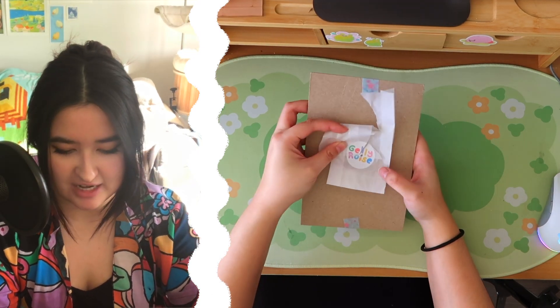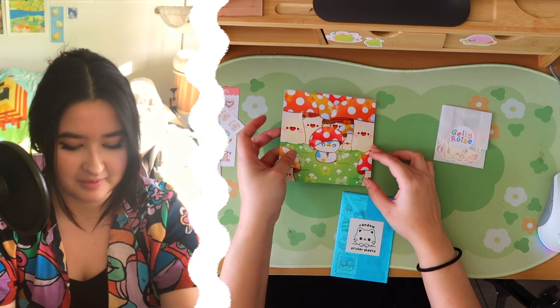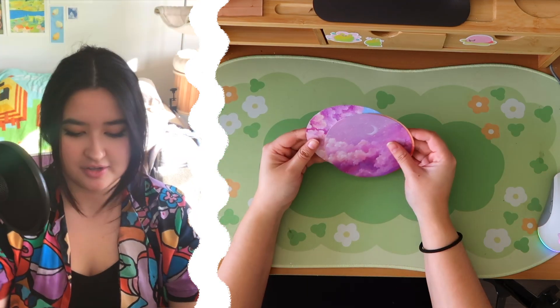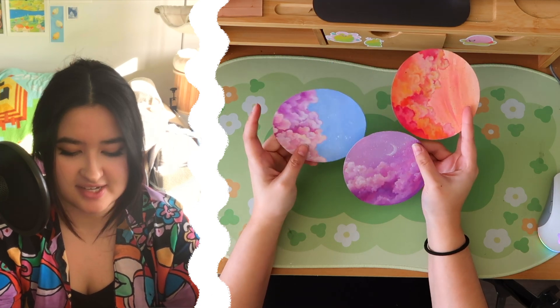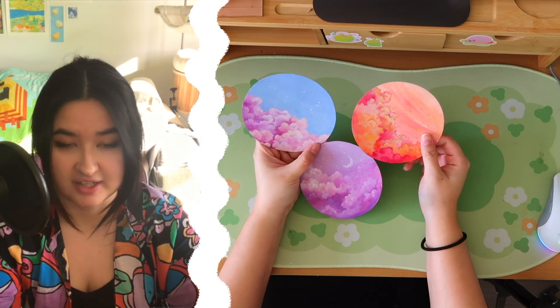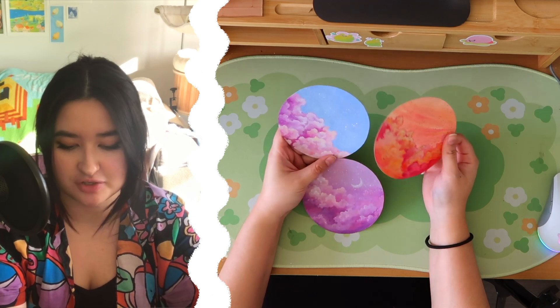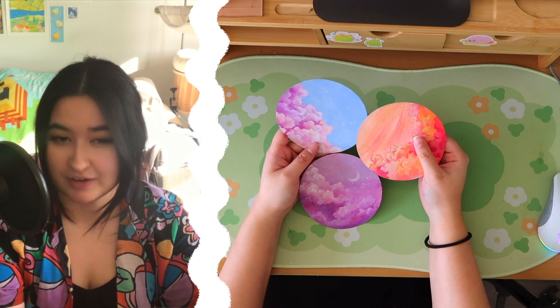Next, I have this thing from Gally Royce. I got some sticker sheets from them, and these are the two prints I got — I love them. You guys saw me take this off the wall, but this is actually real — these aren't prints, these are originals.